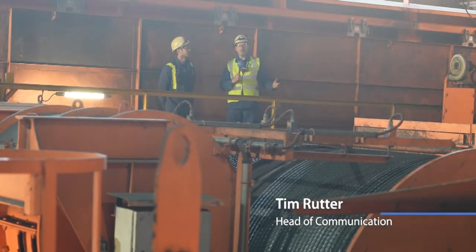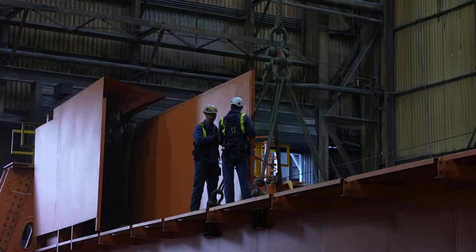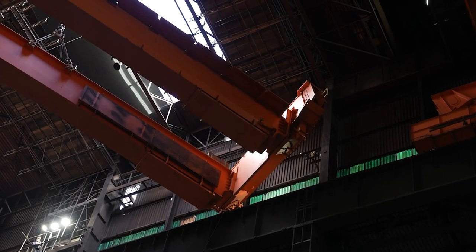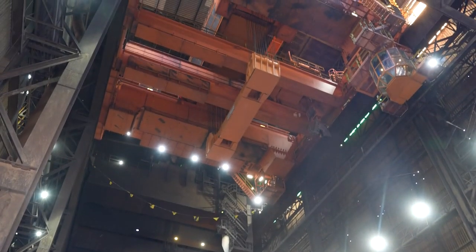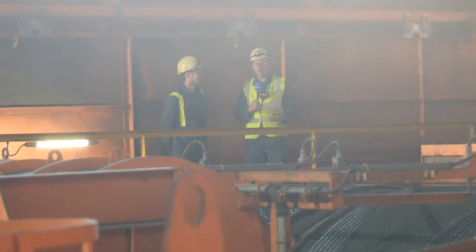A couple of weeks ago we came here to the steel plant to see the installation of the new North Charger crane. At the time they were lifting the gigantic beams up into place onto the gantry and the trolleys that hold the cables that hold the ladle. We've come back now because those girders are now in place and we've really moved from the mechanical phase to the electrical phase. I'm joined today by Tom Badger, one of the lead electrical engineers on the project.